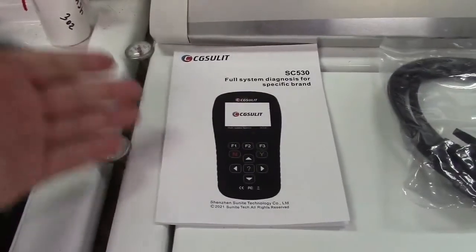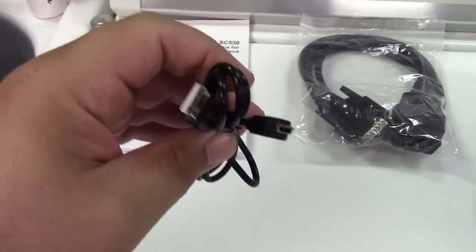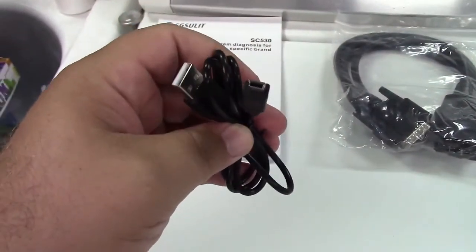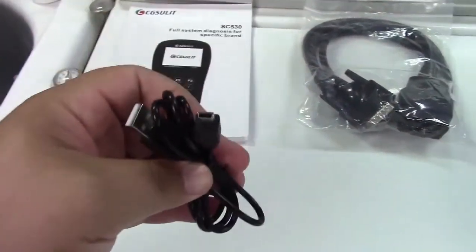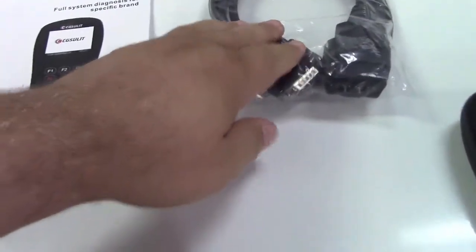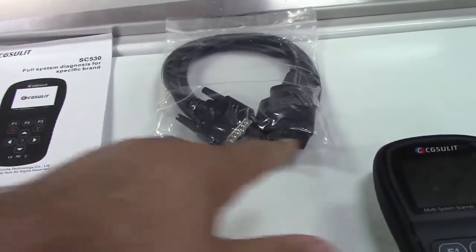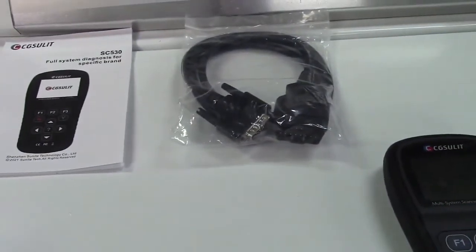In the case you get the user manual. They give you the USB cable for hooking it up to the computer. Note that it is USB to mini-B connector, not micro. This cable connects from the scan tool — there's the port right there — to the OBD2 port on your car.